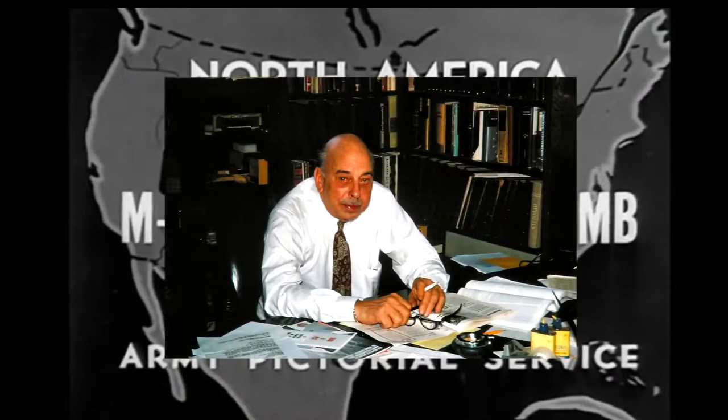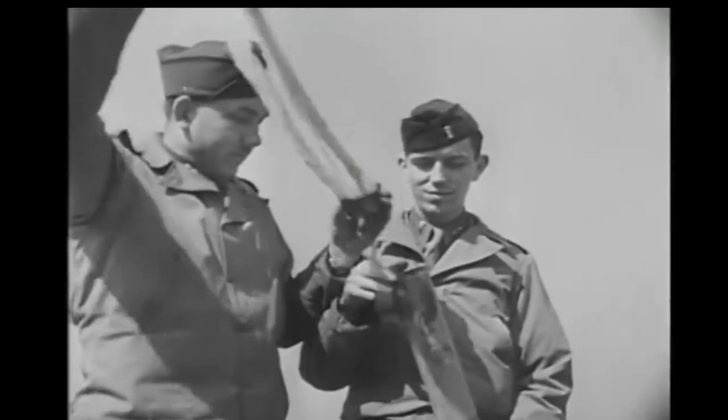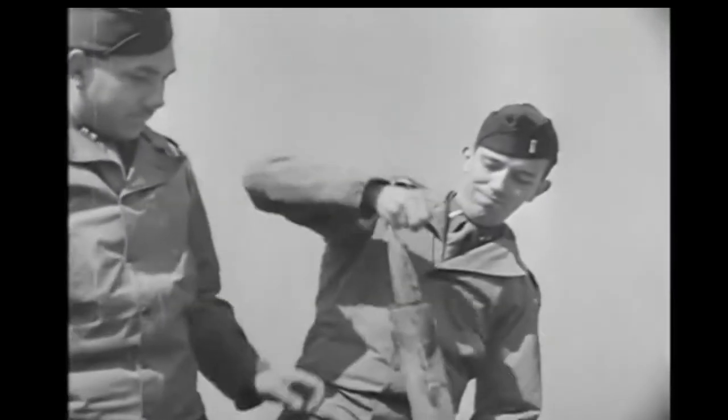Napalm was invented and named by Julius Fizer, an organic chemist in 1942, and was a weaponized mixture famously used in bombs during the Vietnam War and World War One.